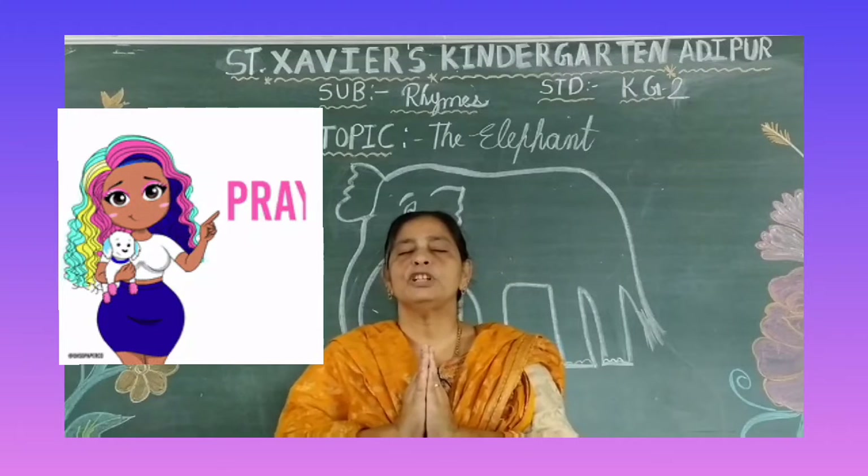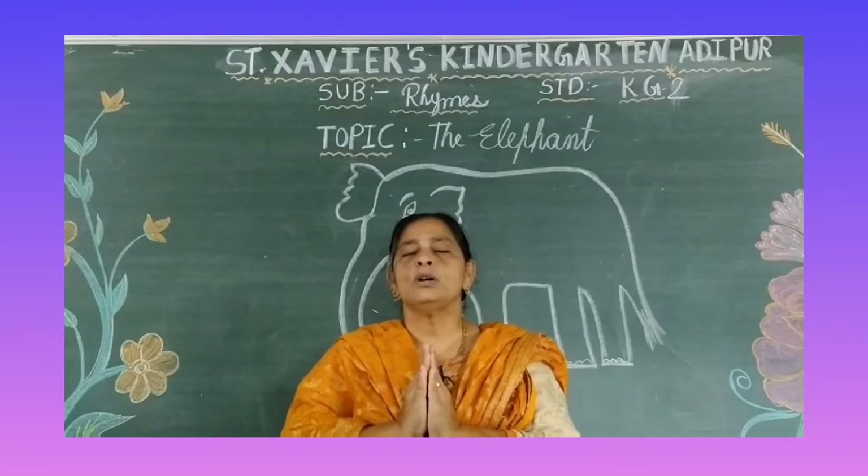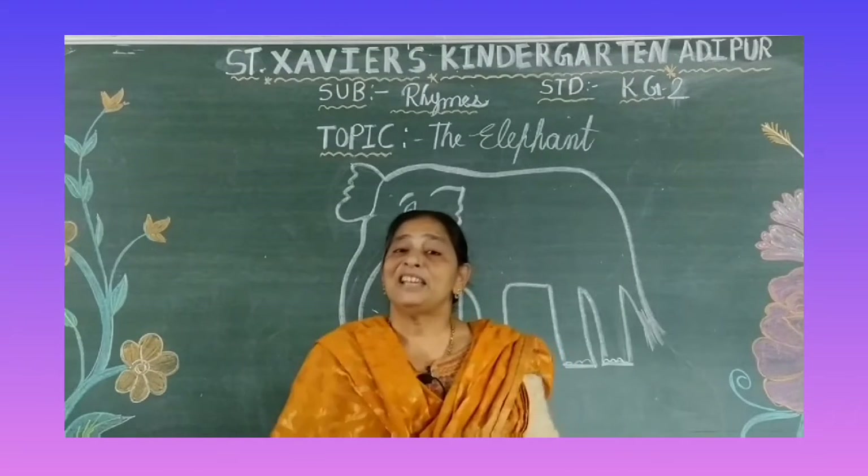Thank you God for the world so sweet. Thank you God for the food we eat. Thank you God for the birds that sing. Thank you God for everything.